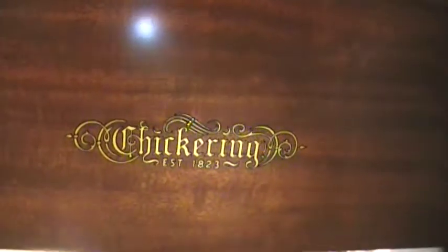And this is the fall board with the new Chickering decal just put on, and the small lid here and the big lid.